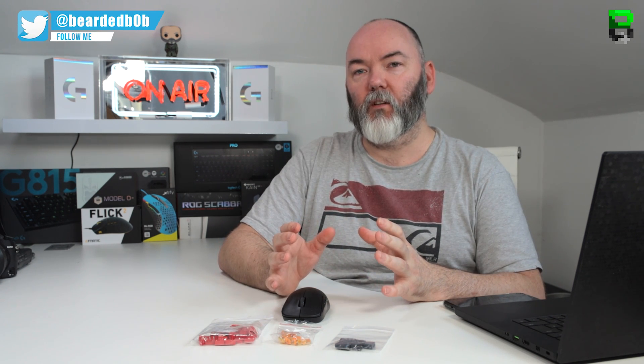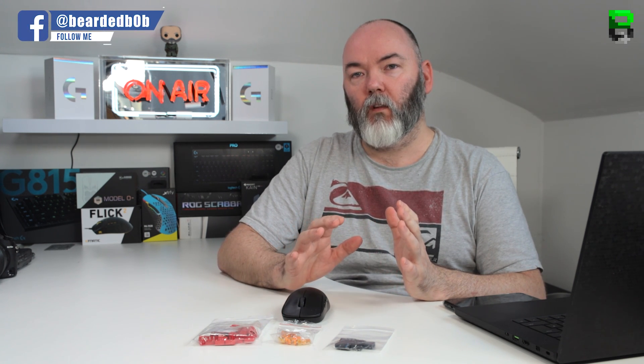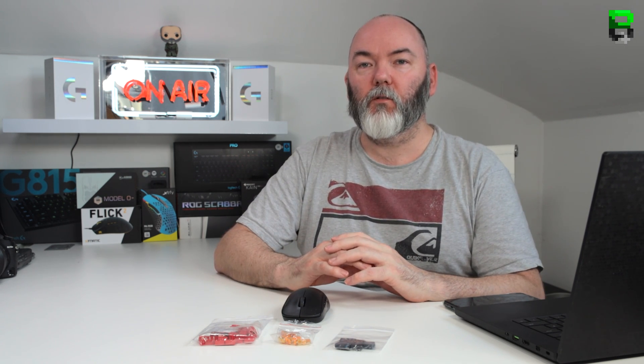I'm going to do another video — a lot of people have been asking me to test other switches. I've got loads of switches to compare and I'm going to use a standard PCB to test all the switches I can get hold of in the market, testing them for latency, force actuation, and clicks per second on a common PCB to see which ones are best to put in your mouse.